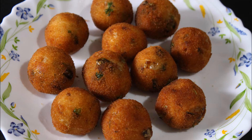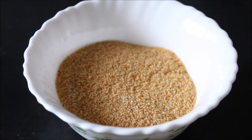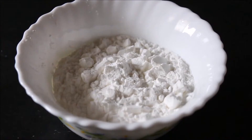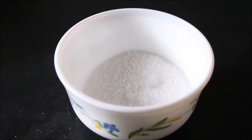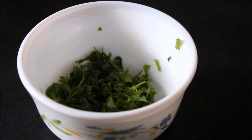Ingredients required to prepare potato crispy balls are bread crumbs, 3 boiled and peeled potatoes, cornflour, chopped green chilies, chopped onions, salt, oil, and coriander.